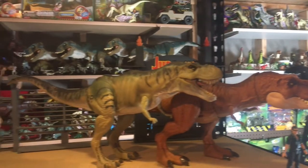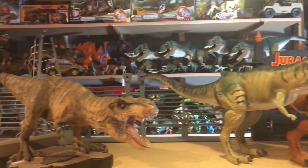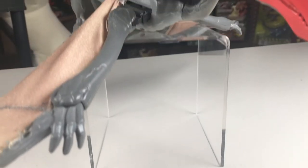Hello and welcome to Jurassic Reviews. Today we'll be taking a look at another figure from Kenner's Series 2 line. That figure is the Quetzalcoatlus.